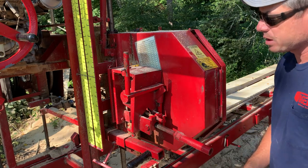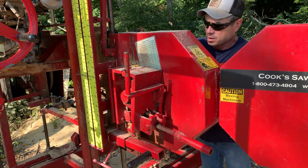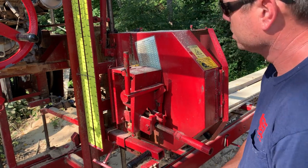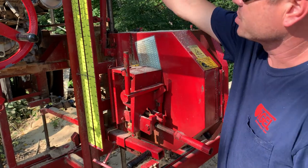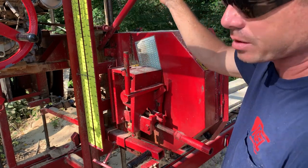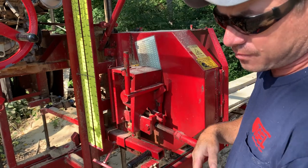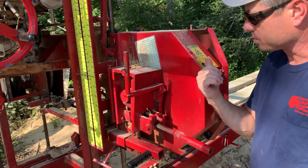Then manually spin that blade around a couple times just to make sure it's tracking right. After you spin it, make sure it's tracking right, then fire it up. When you engage the blade — this lever just tightens the belt tensioner, just like your lawn mower would have — I'll slowly engage it after changing the blade and let that belt slip a little bit until it gets rolling, just to make sure you don't hit it with full power right away, especially with a brand new blade, since it could break.